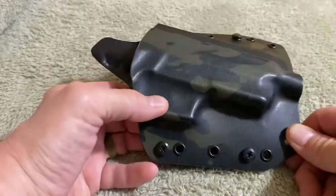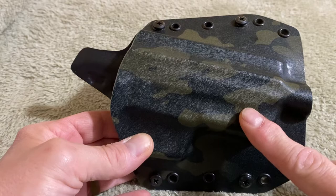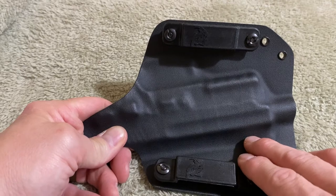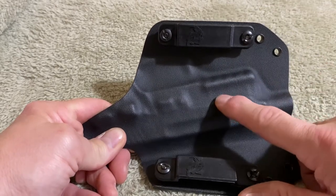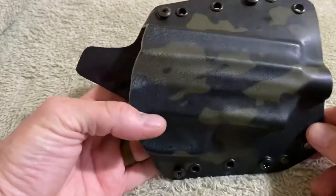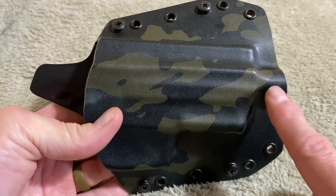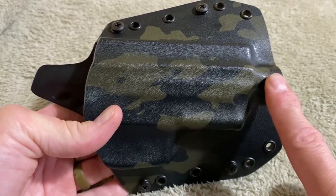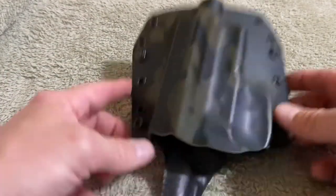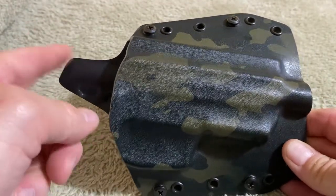This is the latest one for my 229. I've got a woodland type of Molle for my outside shell and the back shell is just straight black. You can get it in different colors however you want — the back portion or the front portion. You can have your screws different colors. You can get suppressor height sights or regular sights. You can get it with or without the suppressor length barrel. You can get it inside or outside the waistband. This is a 15 degree cant with a sweatband. You can get 15, 10, or no cant.